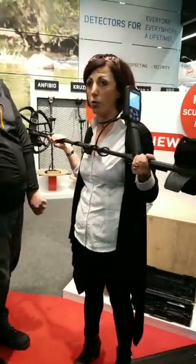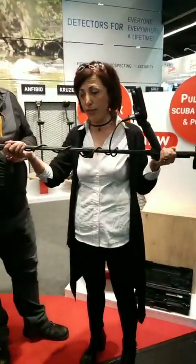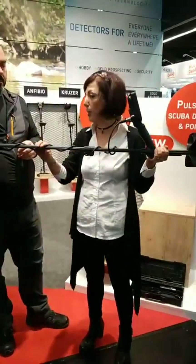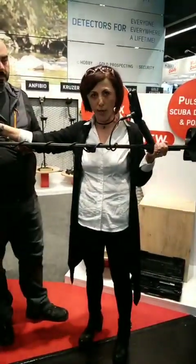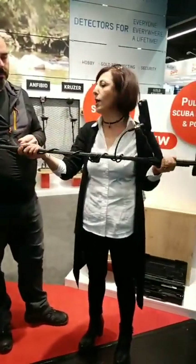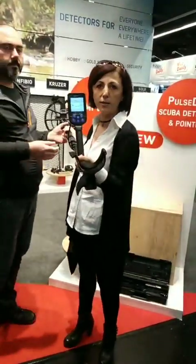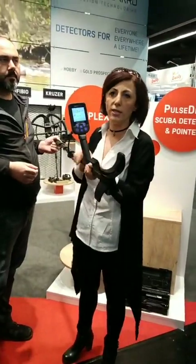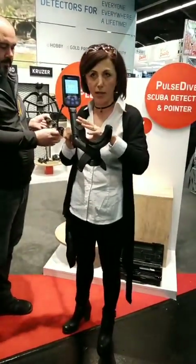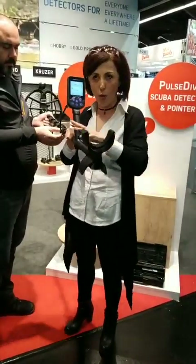This is not a low-frequency unit like other entry-level detectors on the market. This is a 12 kHz multi-purpose detector. It's 2.9 pounds, which is pretty light. It comes with an 11-inch Double-D coil, so it's not like the other entry-level detectors on the market. It has automatic ground tracking, which means you don't even need to manually ground balance the detector — you just turn it on and go.